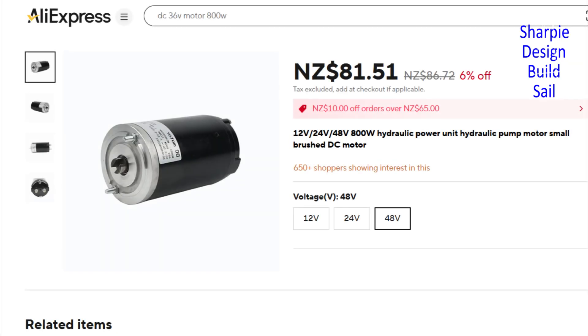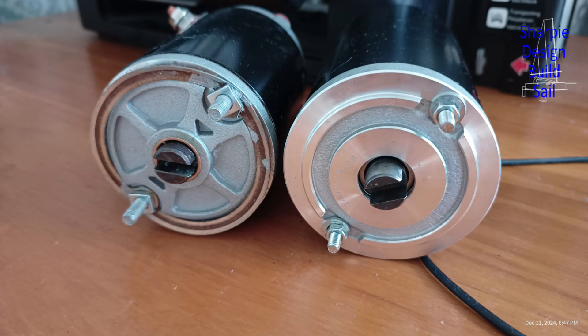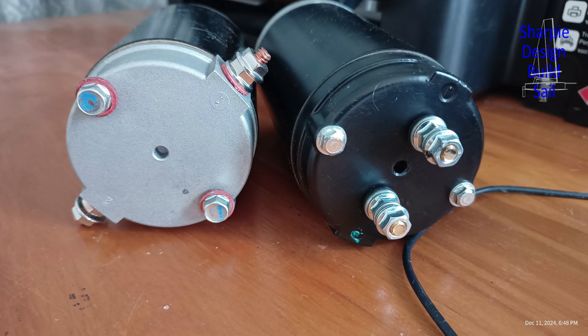Here it is — it's 48 volts and it's got a very similar footprint up against the bottom of the winch, and it looks like I'll be able to adapt it. It's on its way from China. And here it is on the right, being compared with the 12 volt motor on the left.